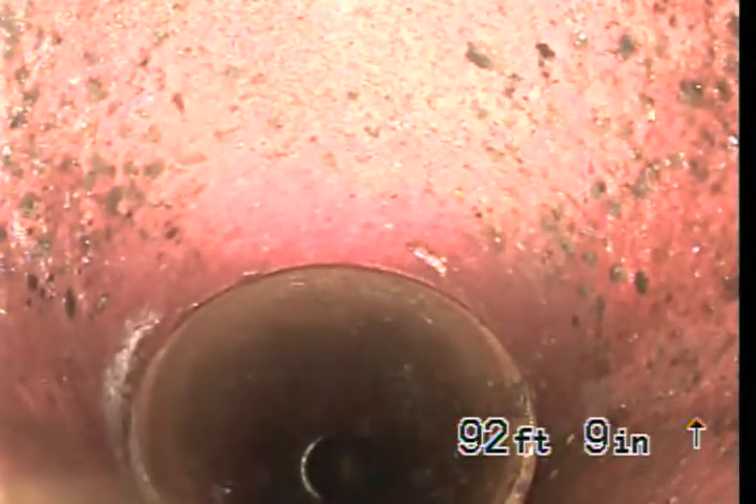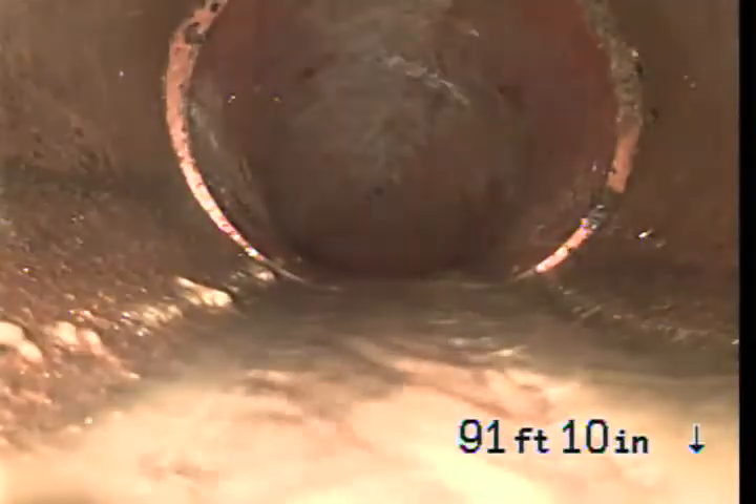Here we are coming up a rise, and we are still in the terra cotta pipe coming back to the house.